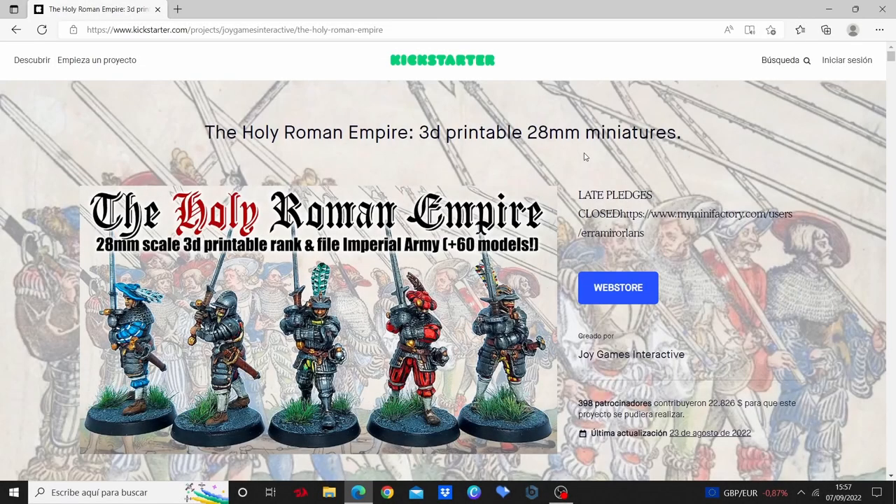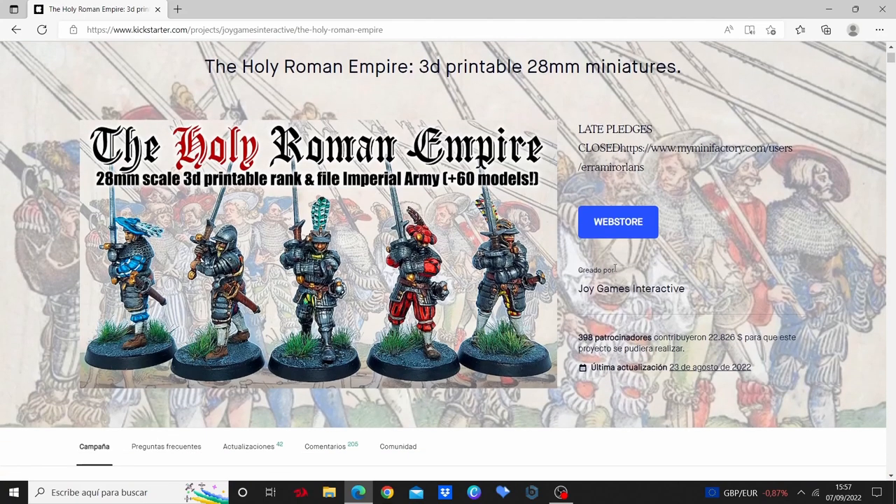Hi everyone and welcome back to the channel. In this video I would like to show you a few miniatures that I got printed from this company, Joy Games Interactive. Their range covers mainly the early 16th century and the late 15th century with both Spanish and Imperial troops that I will show you later.